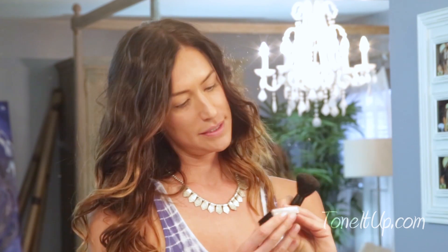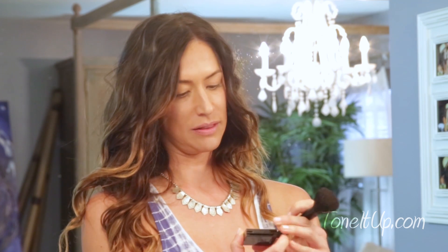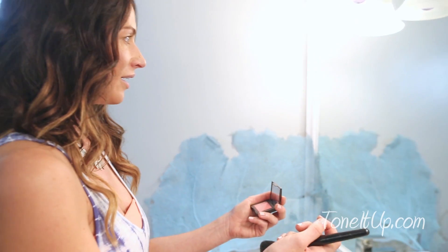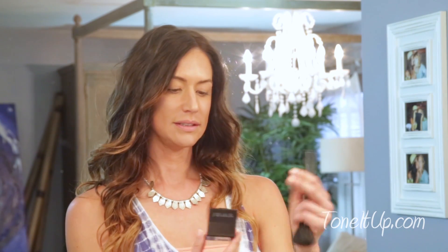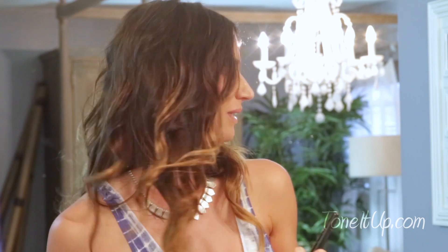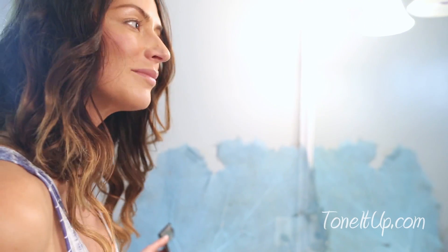Next up, it's time to put the blush on. This one I love — it's by Laura Mercier. It's really tough for me to find a blush that's not too red or too pale, so this is a nice perfect pink for me. I put a little on the cheekbones and I like to put a little on my nose too. And that's all done.